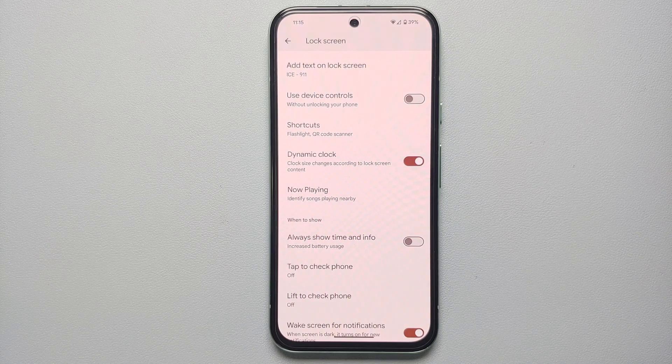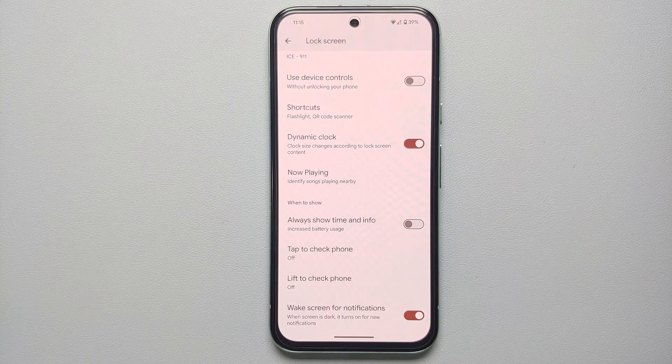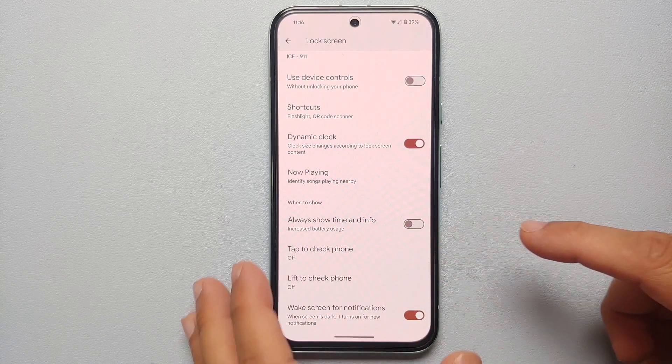The other two options — 'Tap to check phone' and 'Lift to check phone' — are hit and trial. Sometimes the phone thinks you are tapping or lifting it when you're just moving it around. Same with lift-to-check in your pocket on a bumpy road — it might wake up accidentally. I personally keep both of these turned off. Also, a suggestion to Google: add a pocket mode option on the Pixel 8a so these two features auto-disable when the phone is pocketed.